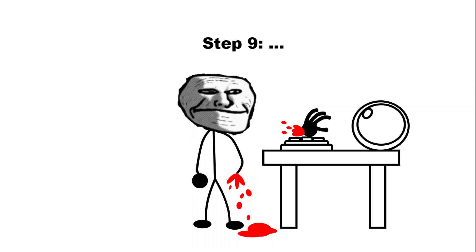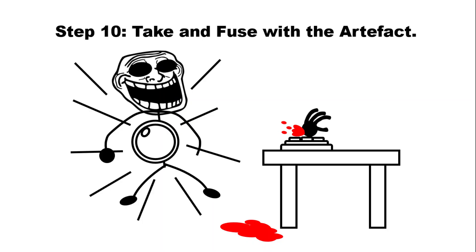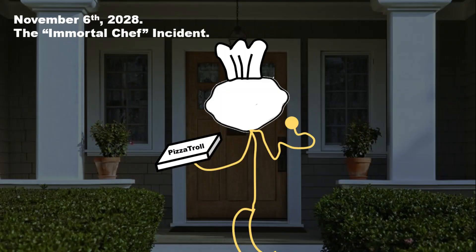Step 9. Step 10: It's Unbearable. Take And Use With The Artifact.